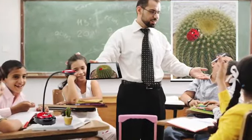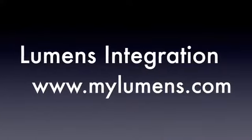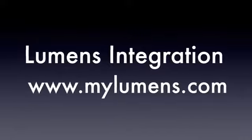To learn more about the DC125 Flyer, visit mylumens.com. Thank you for watching TTL.